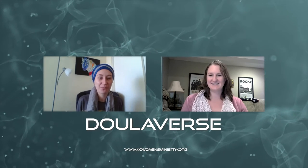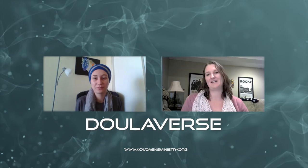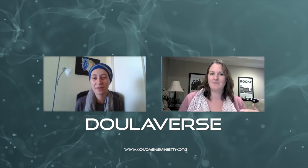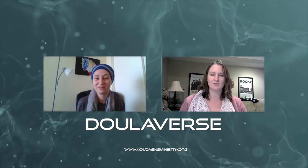Welcome to Afternoon Tea. Today we're going to do a video for Doulaverse with KC Women's Ministry. Doulaverse is where we talk about everything to do with being a doula, training to be a doula, and just random doula talk — what's it like being in the life of a doula?